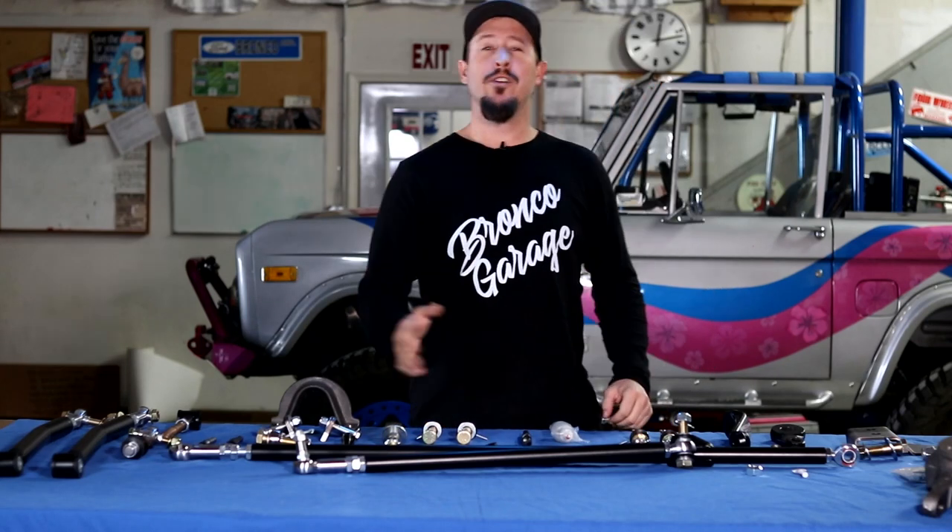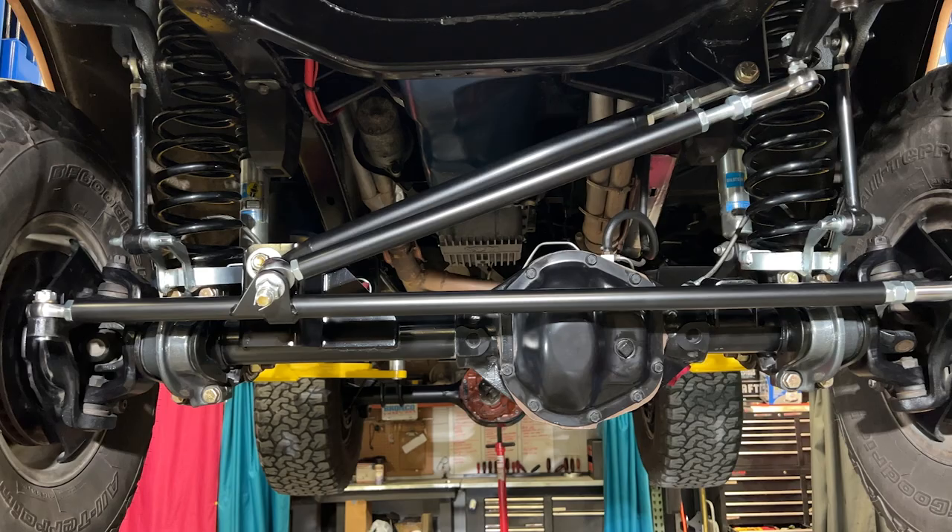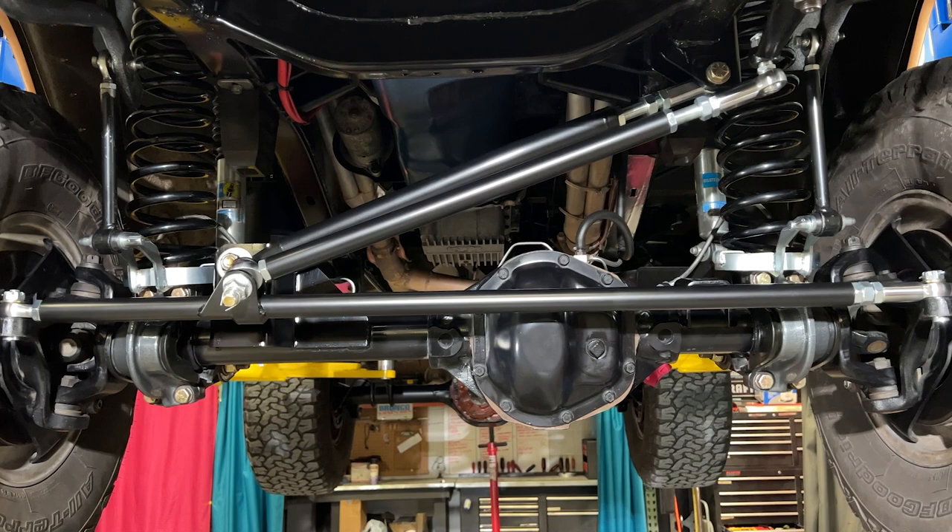Hey everyone, welcome back to the Bronco Garage. Monster Mike here and today I've got something fresh, something new, something exciting from James Duff. That's right, the new dual sport Heimsteer system.